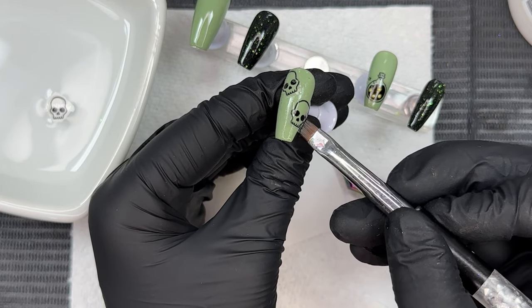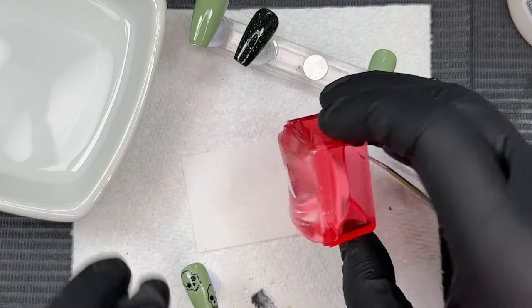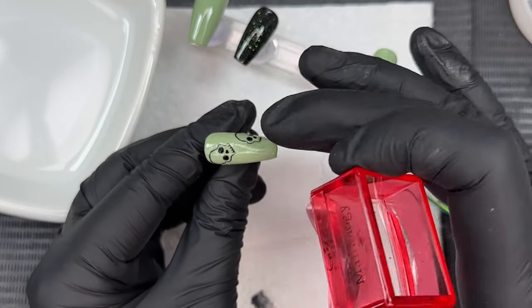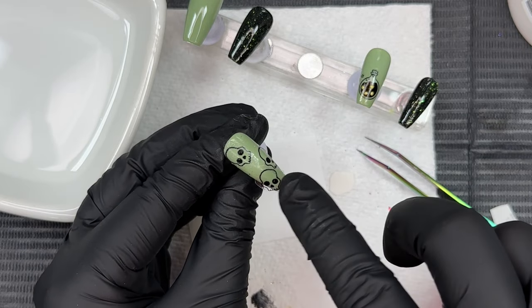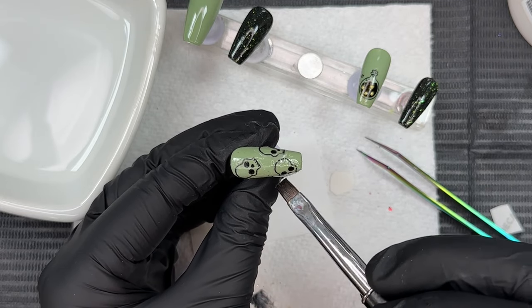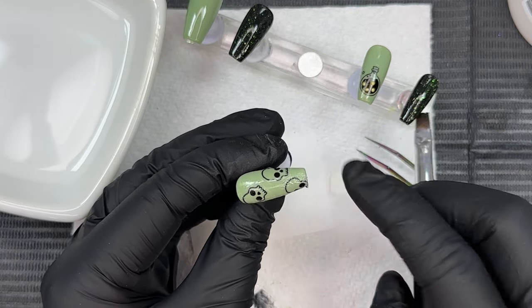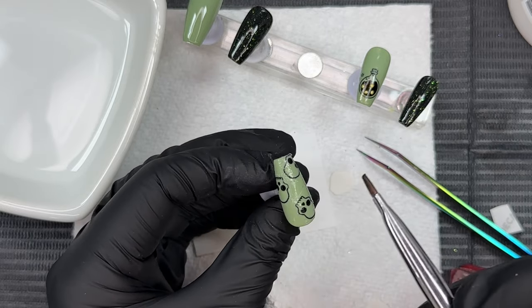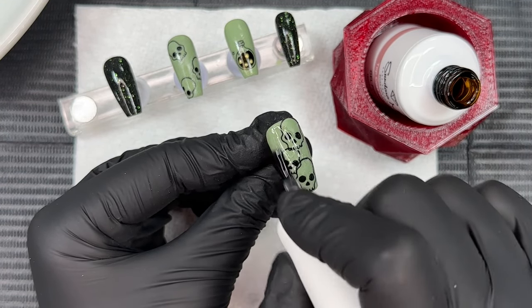I'm using my flat brush with a little bit of acetone to gently press down those decals, and I'm also cleaning up any decal sheet hanging over the free edge. If you're looking for a more in-depth decal placement tutorial, check out my other videos — I have a decal addiction so there are tons of videos on my channel. Adding a decal is a simple, kind of effortless way to implement nail art. I'm doing the thumbnail decal placement and finishing the skulls off camera to save time, then sealing everything with a layer of gel base and curing for 30 seconds.